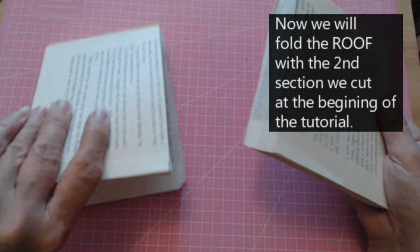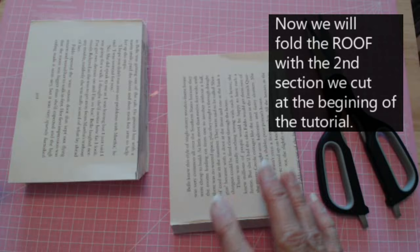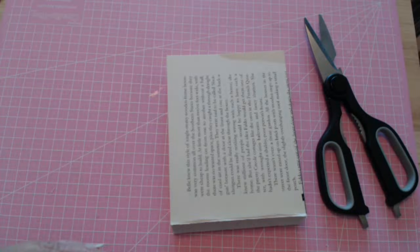Now I've got my book cut in half — this is the other half of the book. Any little rough edges like this, just take your scissors and neaten it up. You can put this side part aside and use it for something else.